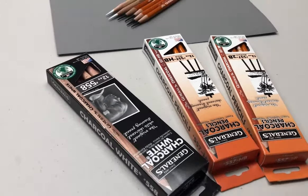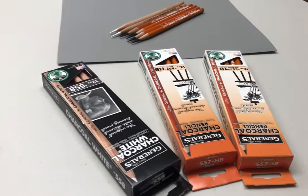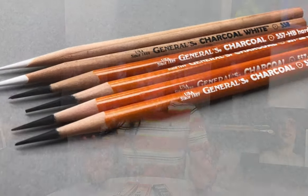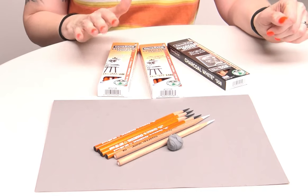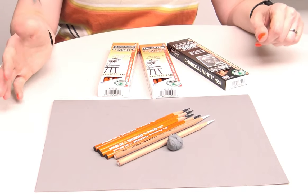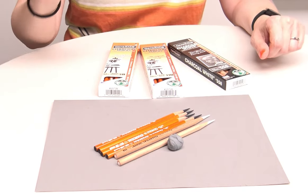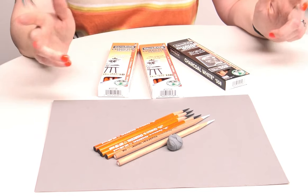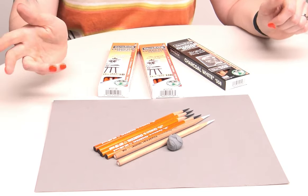So to begin with, what I have here is General's pencils in 2B, HB, and white. These are the charcoal pencils, as opposed to their graphite pencils, as opposed to Wolff's carbon, and also as opposed to their Primo pencils. If you want to see me review those in another video, let me know in the comments below.